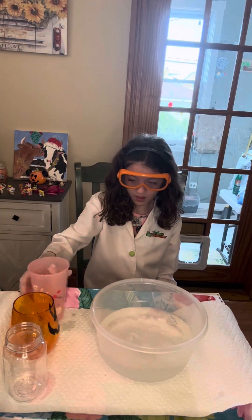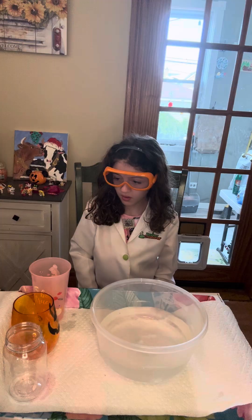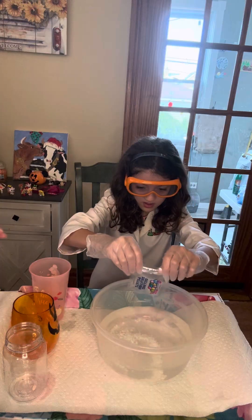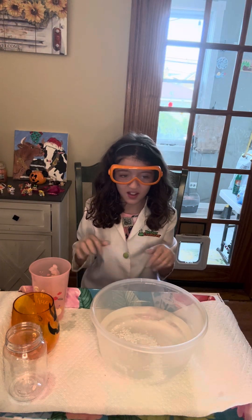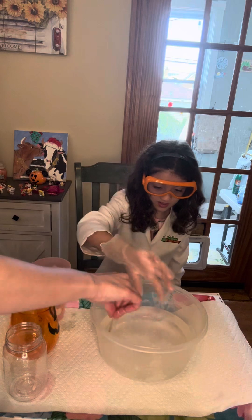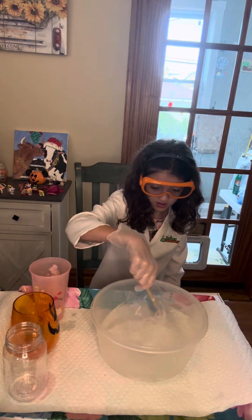We're going to put that in there. Our next step is we are going to dump these bells in there. And now it says it's going to take time for them to dissolve. Let's see what they say we need to do, Grace. Do we need to mix it? It does. So take this and see — they're starting to dissolve. It's like the ocean. It is just like the ocean.